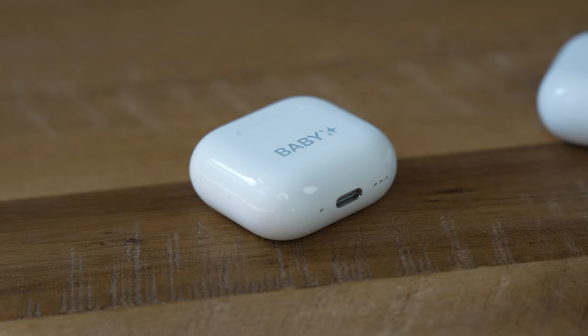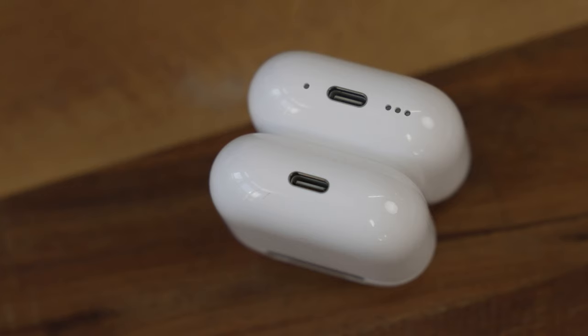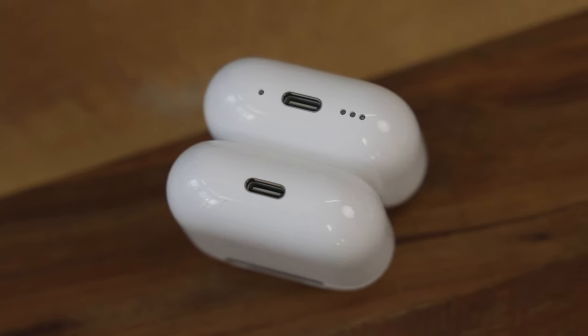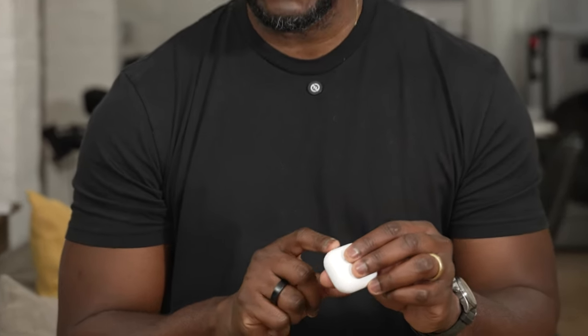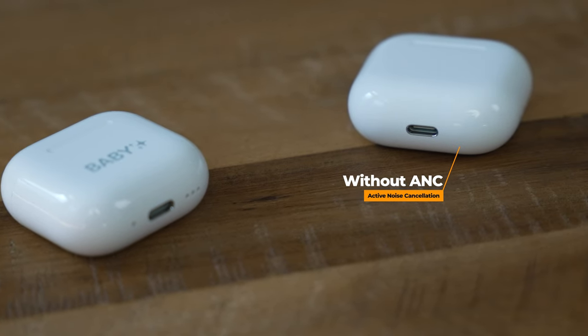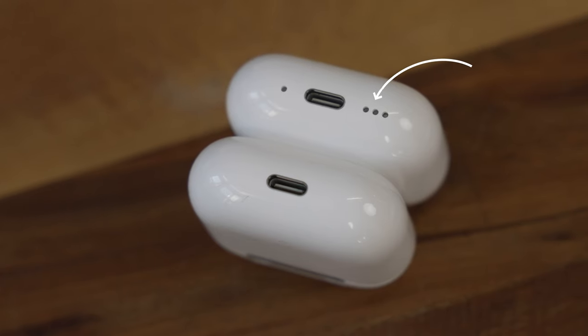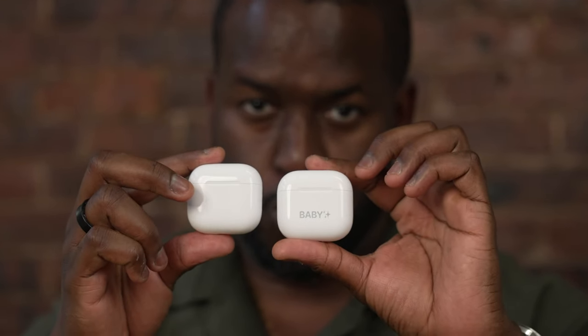Pricing is very straightforward: with ANC it's $179, without ANC it's $129. The only clear difference between the two is the case — the ANC version has speakers at the bottom of the case, so when you're doing the Find Me feature you can actually locate it with your ANC buds.